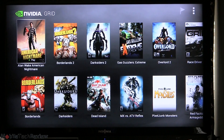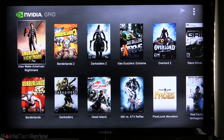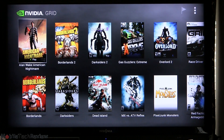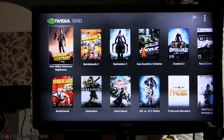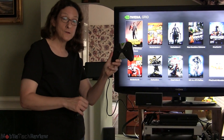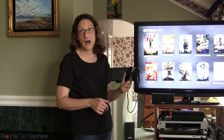Now we're in the Nvidia Grid application — Nvidia's cloud gaming service. Their Grid servers are in San Jose and do all the computational work, streaming down to the tablet. The tablet acts like a thin client: you're just using the display, controller, and audio. The tablet isn't doing any heavy lifting and doesn't even get hot.